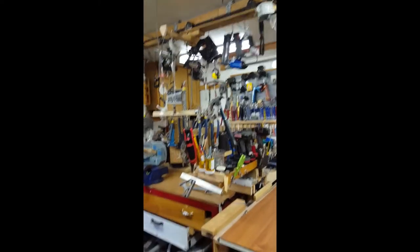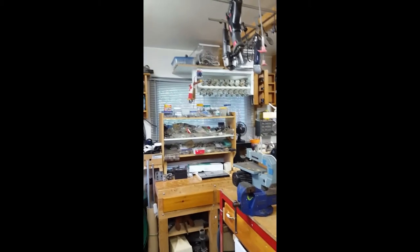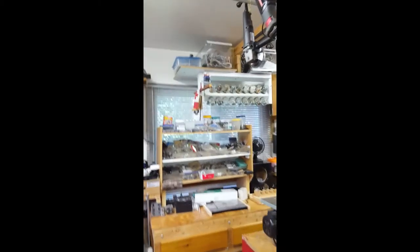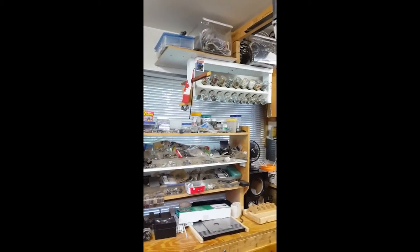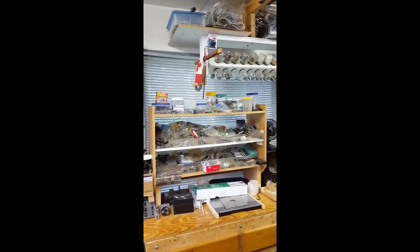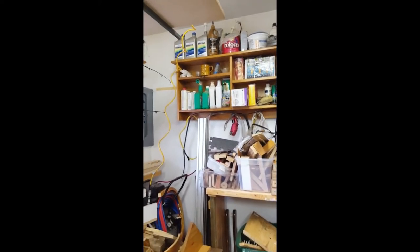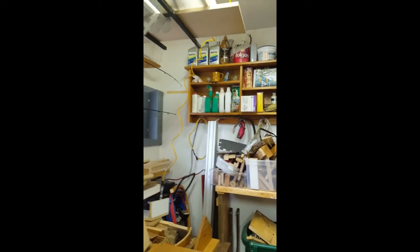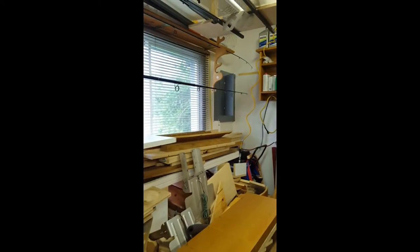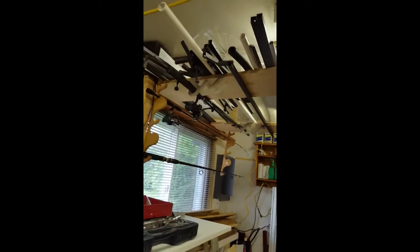This side of the room over here — the west wall — has numerous electrical components, nuts, bolts, screws, air compressors, boating supplies, oils, lumber, fishing rods, and steel on the ceilings.